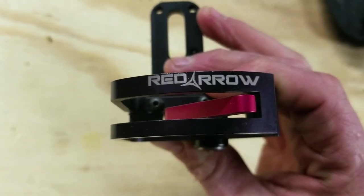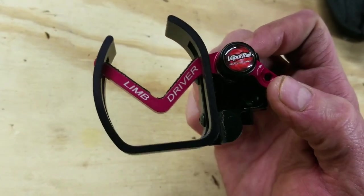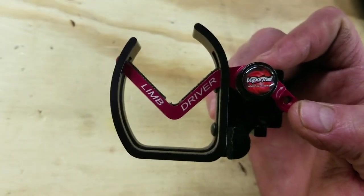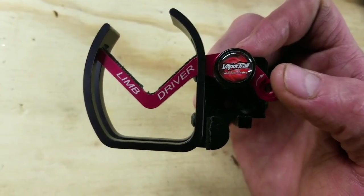Hey everybody, Kip Campbell from Red Arrow behind the camera here with a little quick and dirty video on the Limb Driver by Vapor Trail. This is an older model — if you guys haven't seen the newer model, check out one of my videos on that — but I just wanted to show you guys how this thing works.